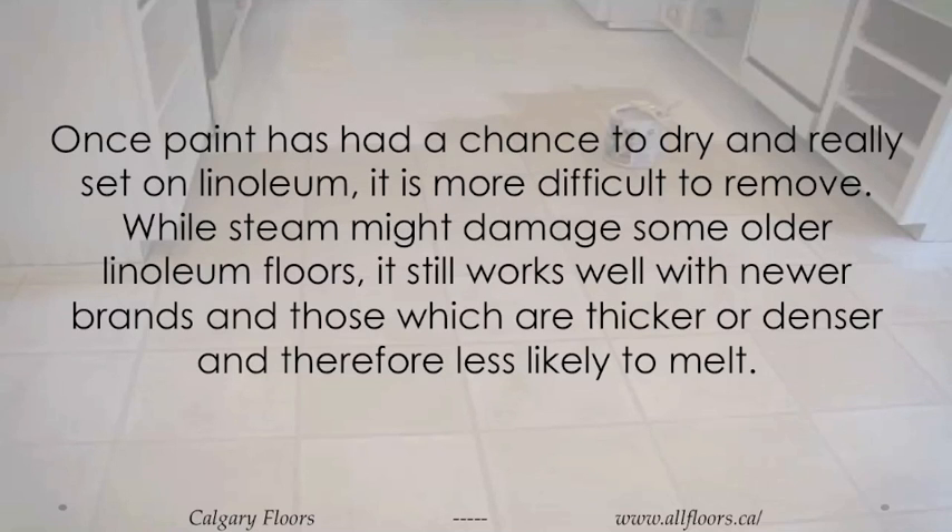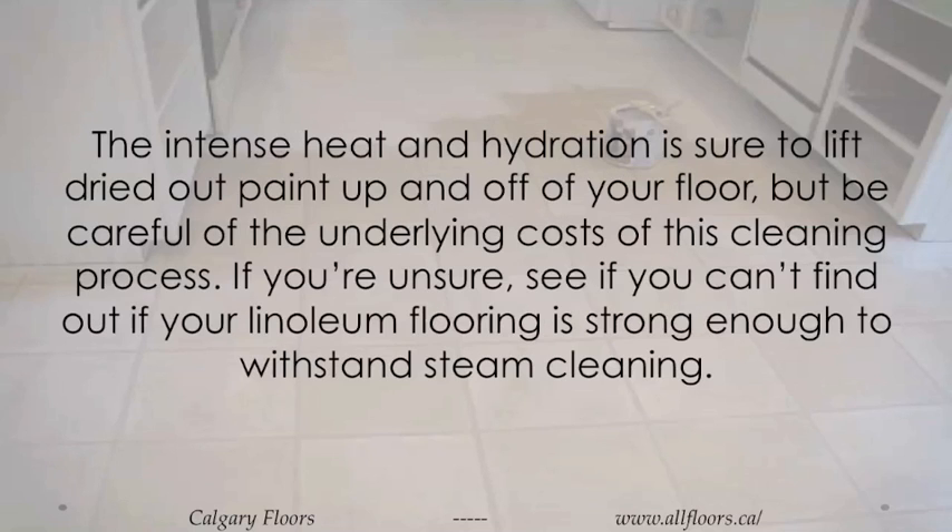Once paint has had a chance to dry and really set on linoleum, it is more difficult to remove. While steam might damage some older linoleum floors, it still works well with newer brands and those which are thicker or denser and therefore less likely to melt. The intense heat and hydration is sure to lift dried out paint up and off of your floor, but be careful of the underlying costs of this cleaning process. If you're unsure, see if you can find out if your linoleum flooring is strong enough to withstand steam cleaning.